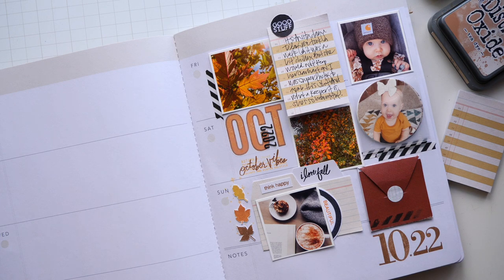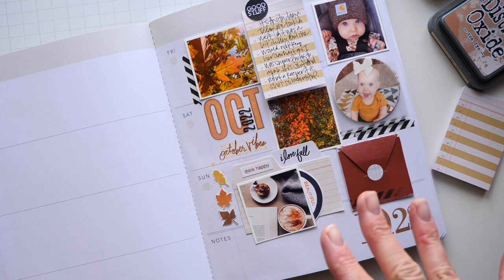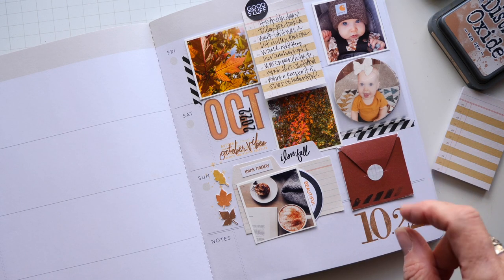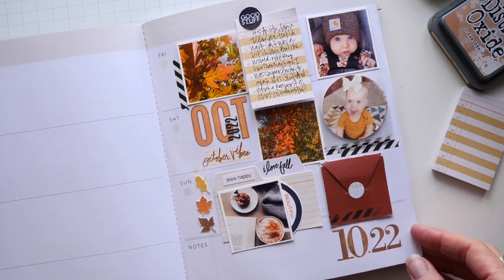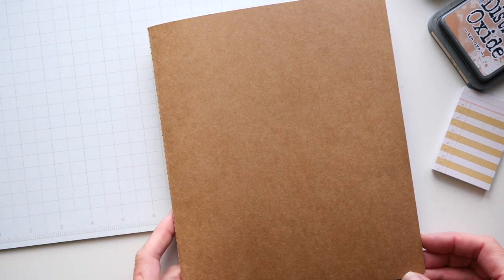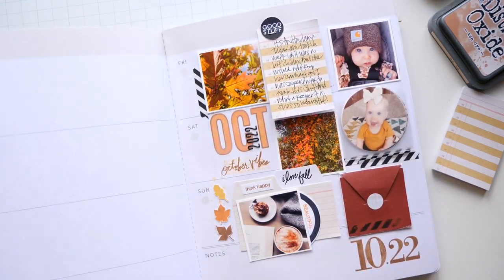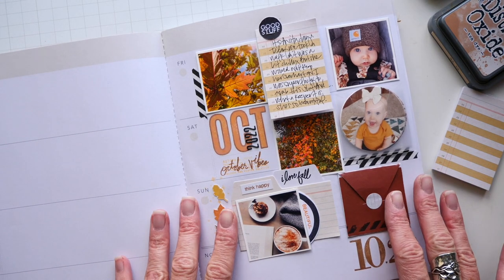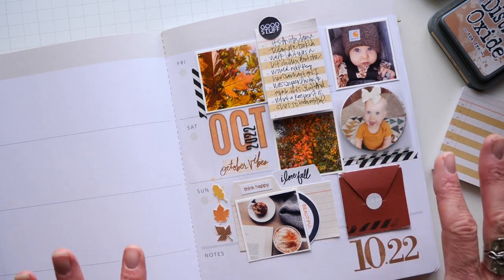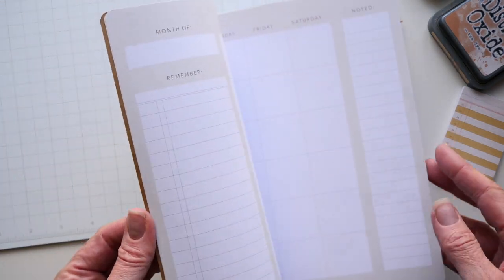Jumping right in here — you're looking at the first page of October. I snuck this into the September Memory Planner walkthrough, so you've probably already seen this a little bit. I am using the Craft Memory Planner insert and I just think it's perfect for the fall. This book will also include December, so this book will hold three months: October, November, and December. I haven't done any of my monthly pages — this is not a new story.